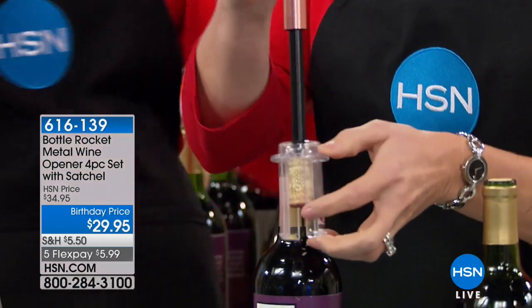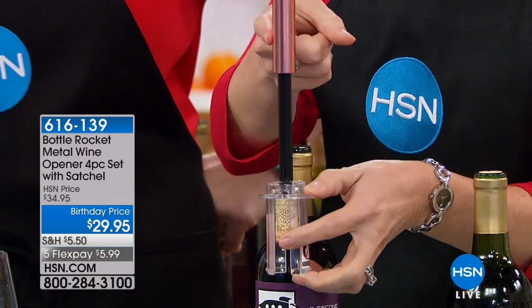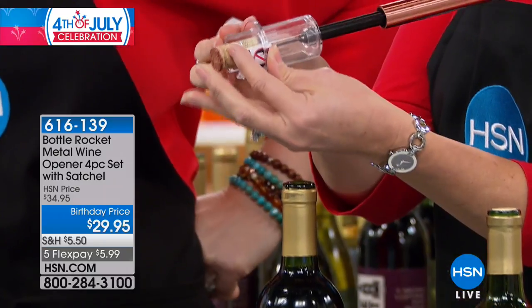If you own Bottle Rocket, you probably have our plastic version, which is awesome. This one's even awesomer — which is not a word I know, but it is even awesomer. Rose gold. And then all you do is press the cork out.